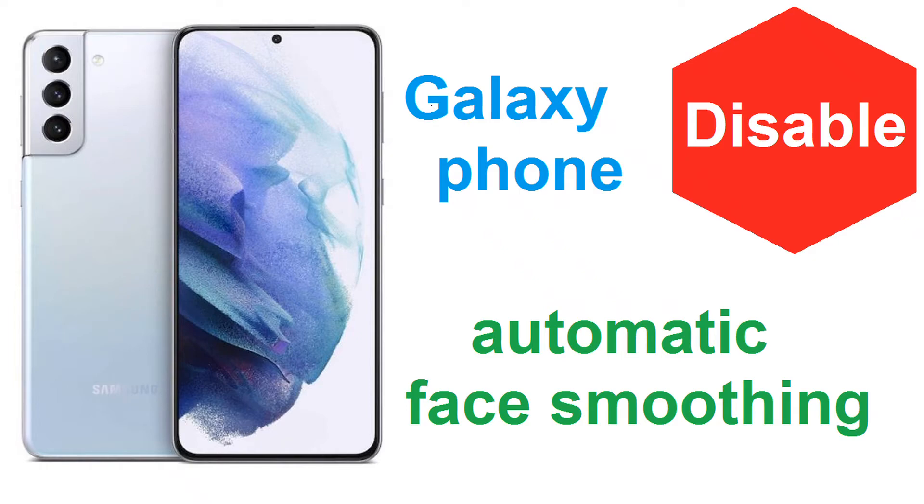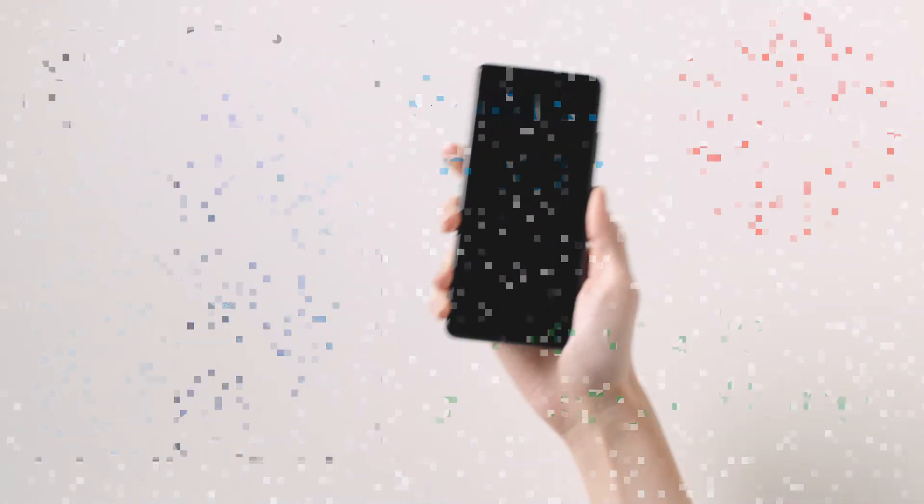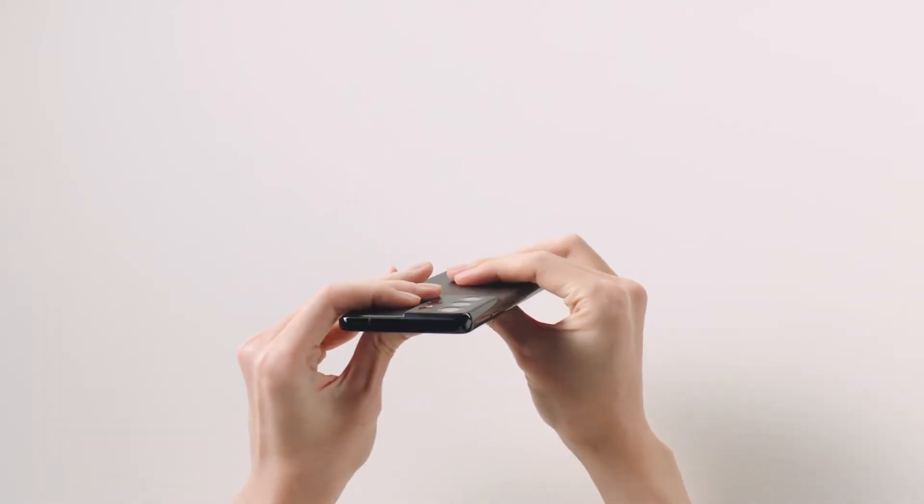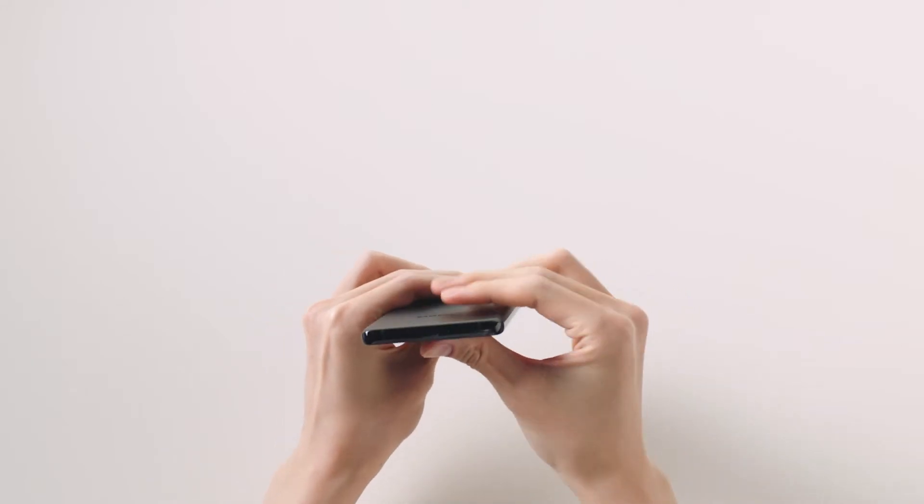The Samsung Galaxy S21 Ultra is a fantastic phone. It has one of the best Android cameras out, but knowing how to disable Samsung's automatic face smoothing on your Galaxy phone can make it even better.